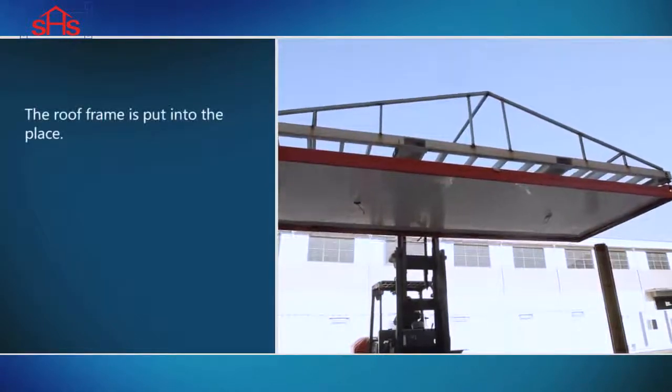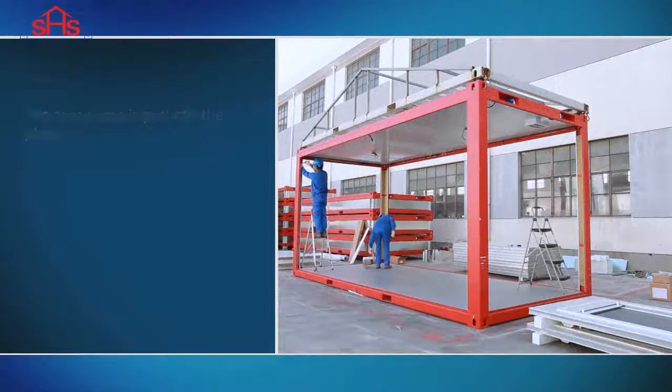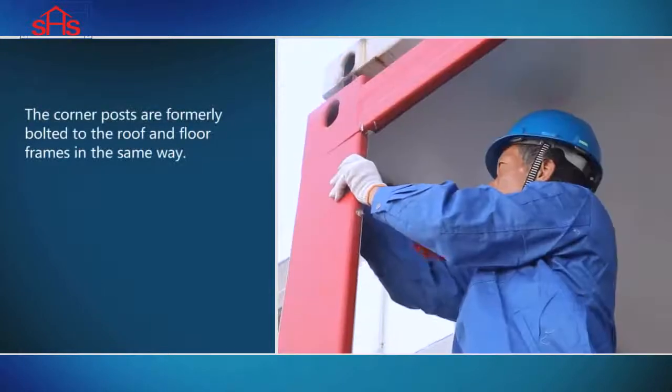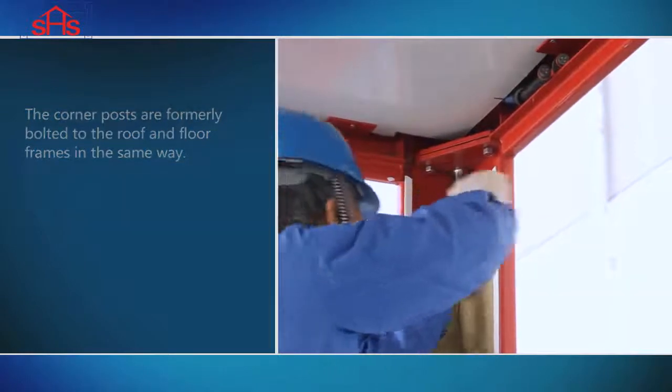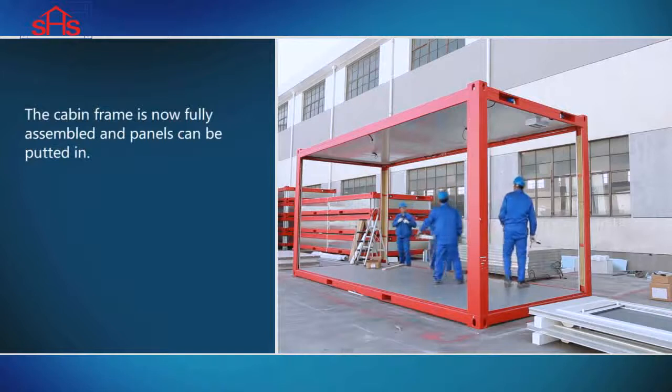The roof frame is put into place. The corner posts are then bolted to the floor frames in the same way. The cabin frame is now fully assembled and the panels can be put in.